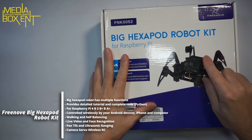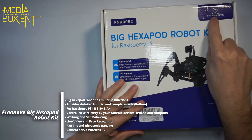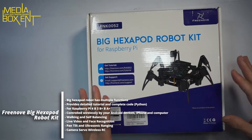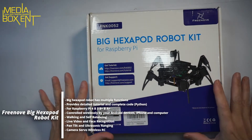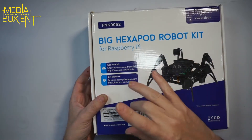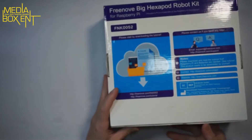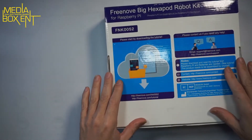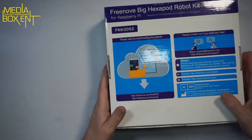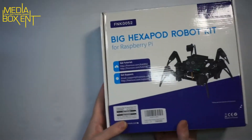This is the big hexapod robot kit for the Raspberry Pi 3. I love this company because everything is nice and clean — instructions with PDF, they have their own GitHub, so no questions. Super clear instructions. I made a mistake once, but that was my fault for not following them carefully. The website makes it easy to download everything.